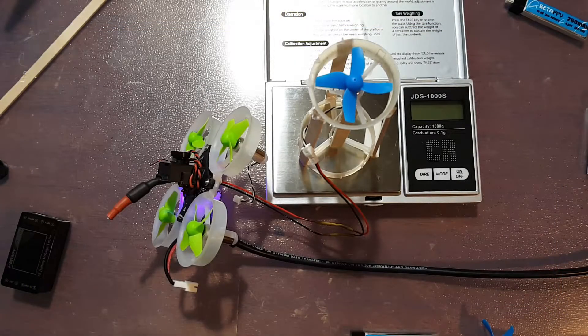Hello everybody, welcome back. C-Ray Tech here. In today's video I'm going to be showing you guys how I'm going to be doing some prop and motor thrust testing.